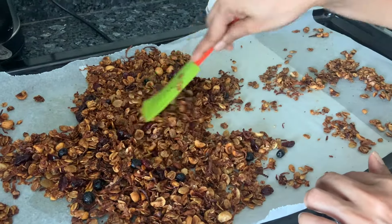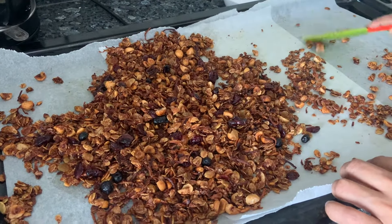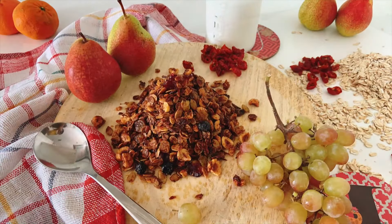So do give this a try. It's fairly simple. It's way better than buying granola from outside. Try and make it at home. At least you have full control on the ingredients used. Thank you.